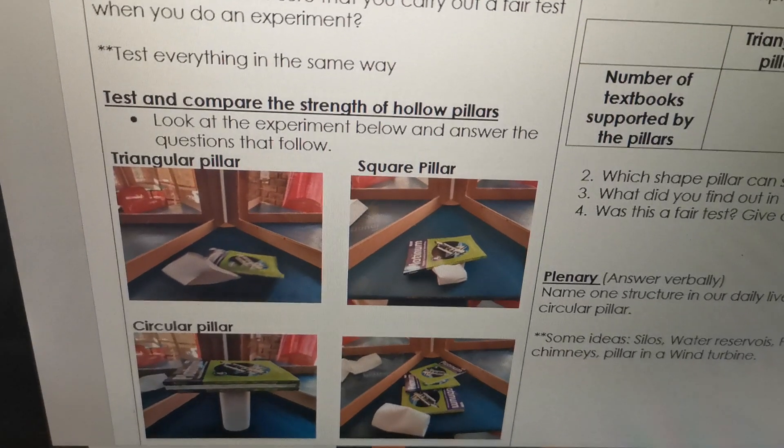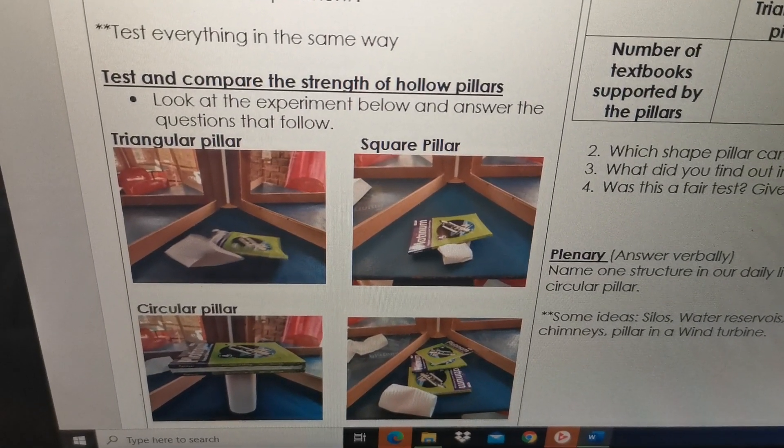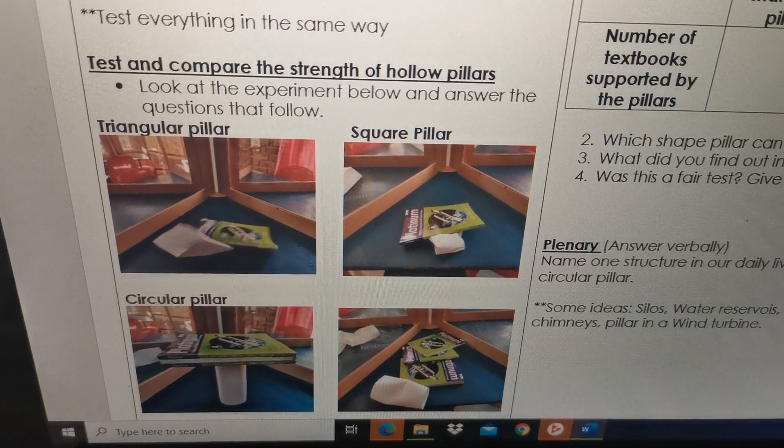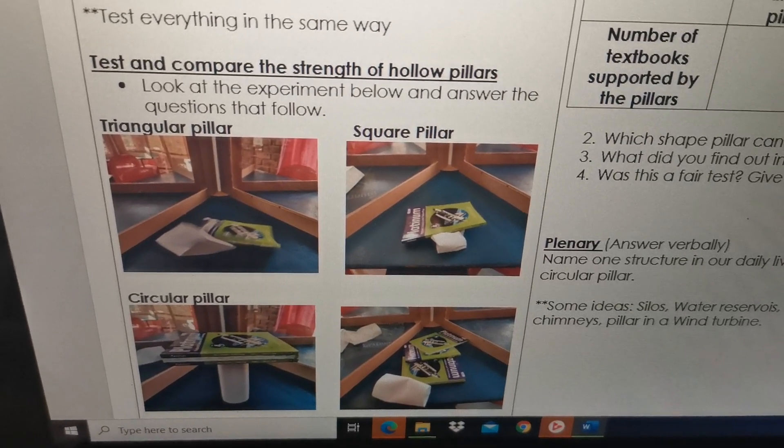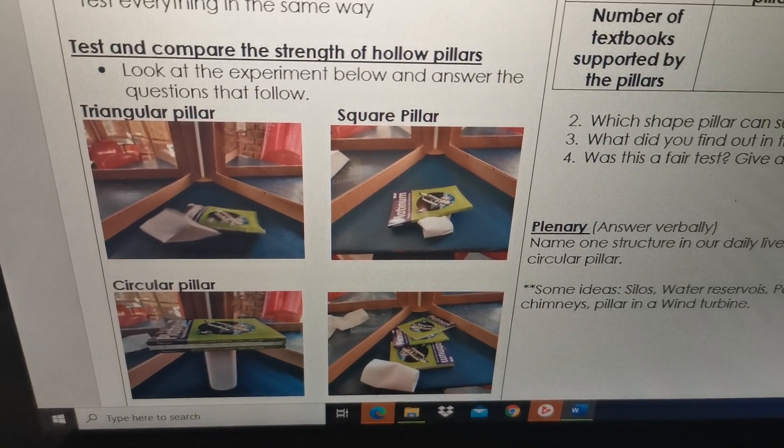Here is the experiment that we are doing. I did the experiment in class: test and compare the strength of hollow pillars. That's the test that we are doing. Look at the experiment below and answer the questions that follow.